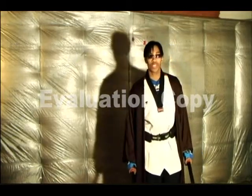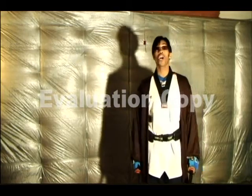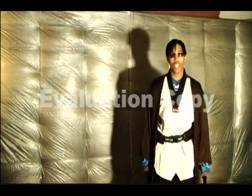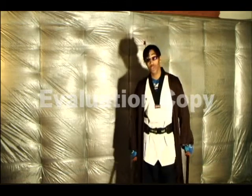Hello everyone, Jam Master Jedi. Welcome to the Jam Master Jedi Theater. Today we're going to discuss the Power Force Martial Arts.